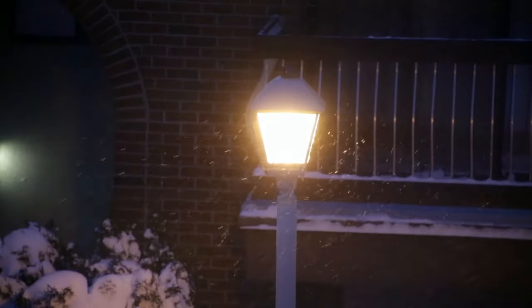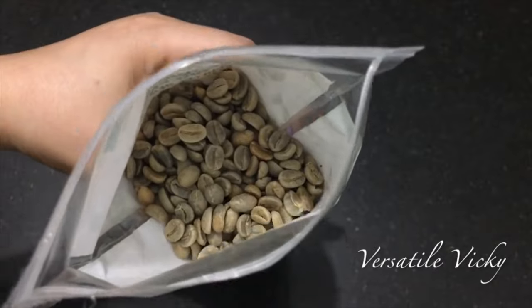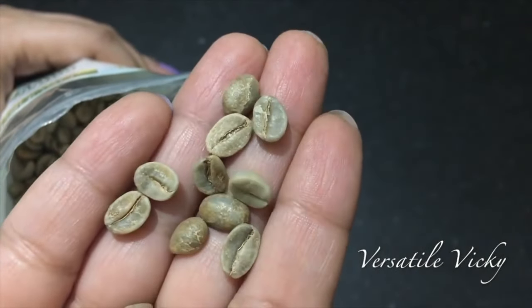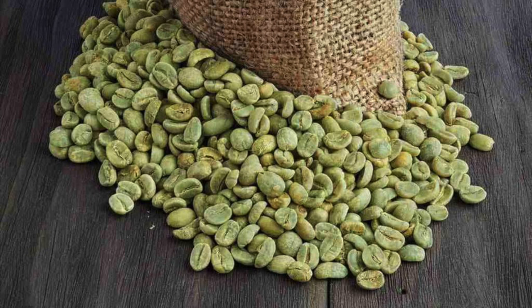After one hour of having the soup, have a cup of green coffee. I am asking you to have green coffee as it is decaffeinated and you won't have sleeping issues. Also, it has chlorogenic acid which gives good weight loss results. I have a video on green coffee if you wish to know more about it, and its buying link is also in the description box.